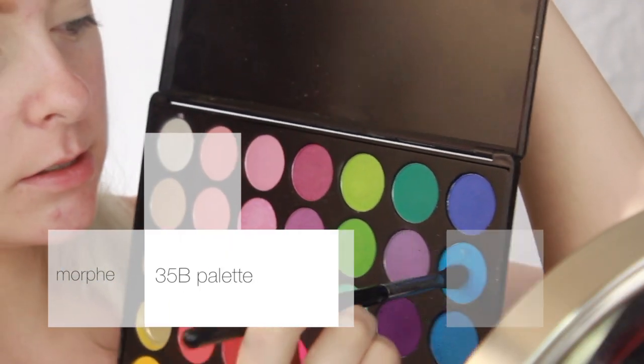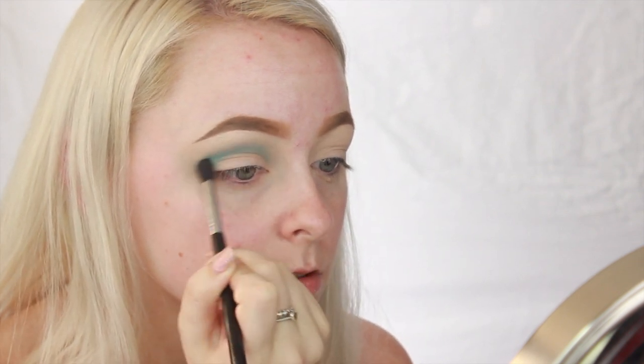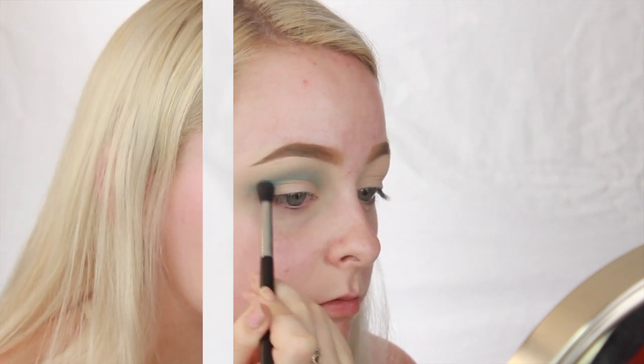I'm going to go into my Morphe 35B palette with this blue shade and start blending it into the crease. And just in order to build up that color, I'm going back and forth with that blue shade and my translucent powder just to make sure that there's a seamless blend.